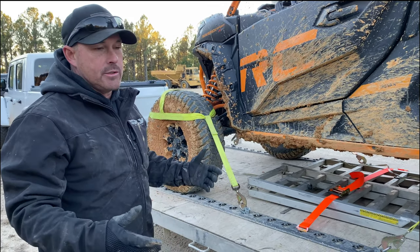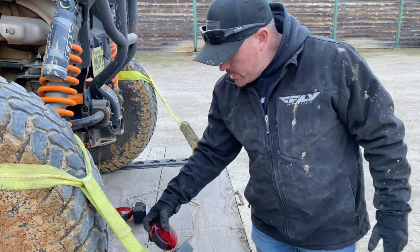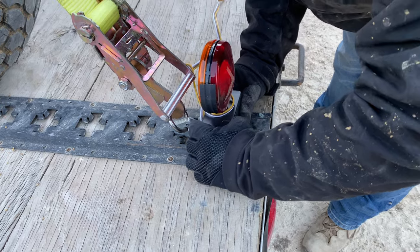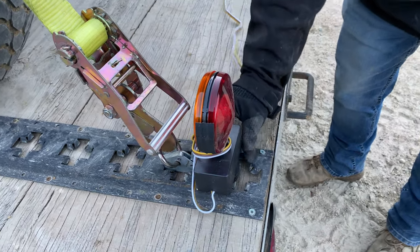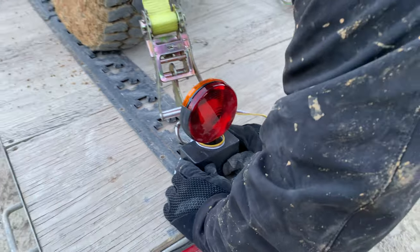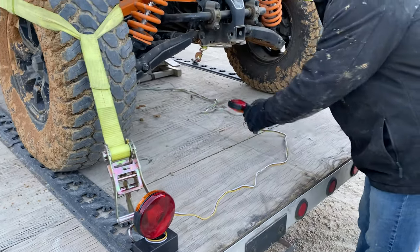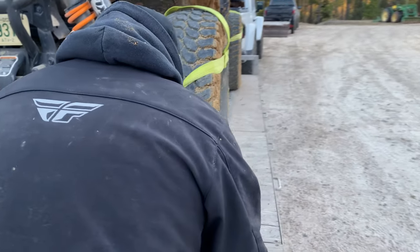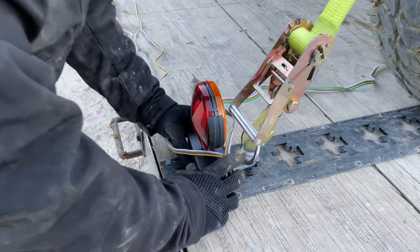I didn't have time to fix it, so I grabbed these lights here — they're like portable transport lights. They're just magnetic, and I'll stick them on the trailer right there. I'll move you down the road, and I'll have turn signals and brake lights.